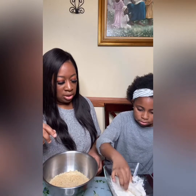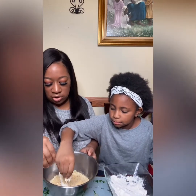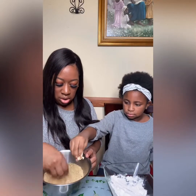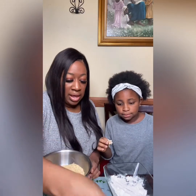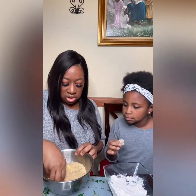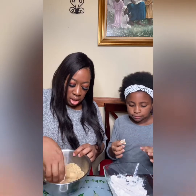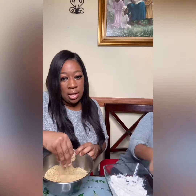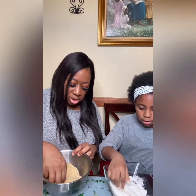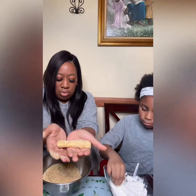After we dip it in the flour for the second time, then we're going to dip it in the breadcrumbs — this is messy! And then we're going to dip it in the egg one more time, and then dip it back in the breadcrumbs. You get your hands messy on it, so try not to touch anything. When you're done it should look like this — see, fully coated — and then we put it on the plate.